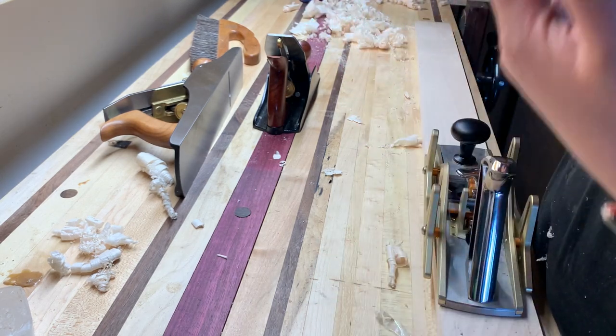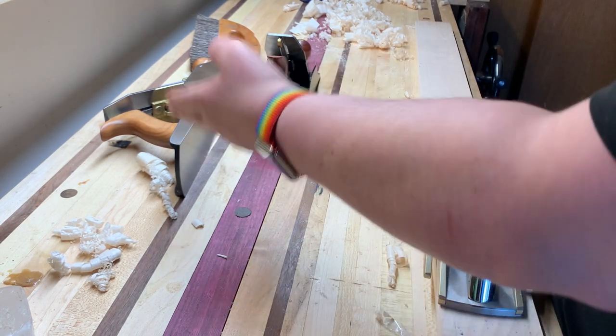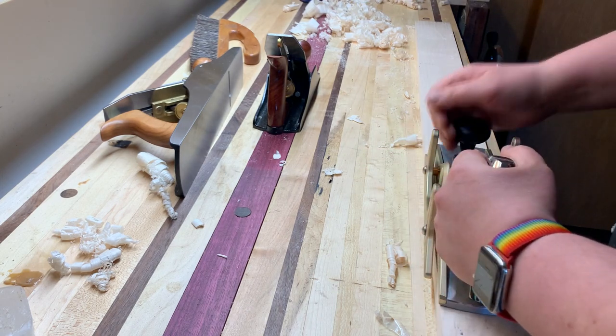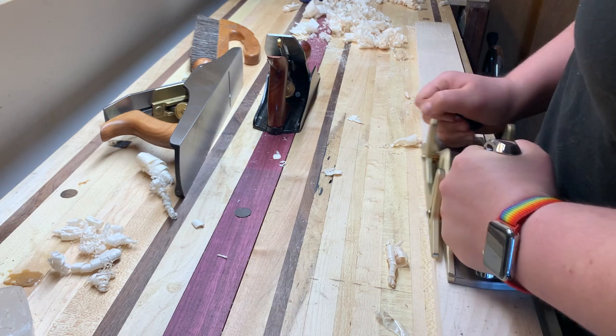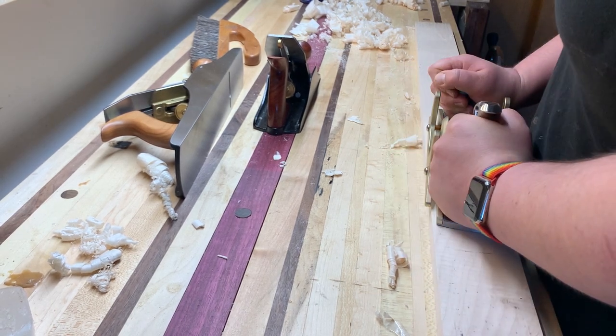This costs three times the Lee Nielsen and four times the Wood River. And if you're trying to push it down — remember that deviation — you want to try to correct it, and it just gets cut.